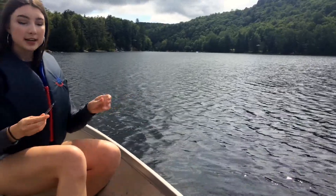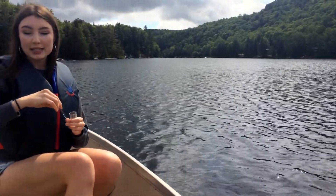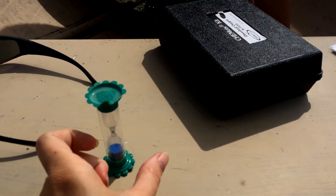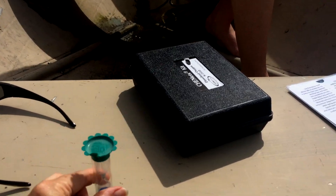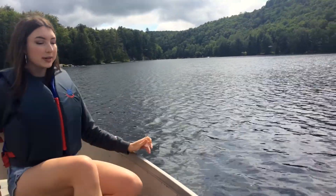As soon as you've taken it out, we're going to do the test, and then you're going to put a timer on for two minutes. This is also better to do with a partner — it makes it a lot easier. We have our minute timer, which we'll be using twice, and you'll wait the two minutes before we compare to get our actual reading.